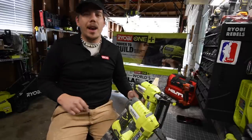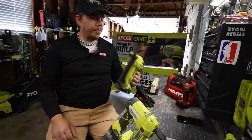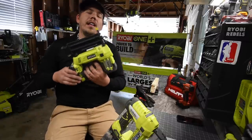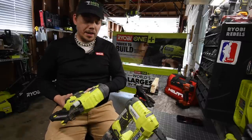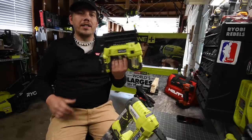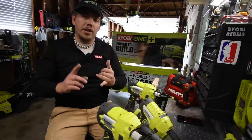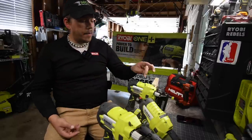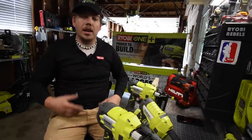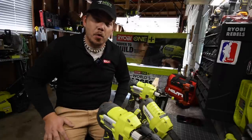I do have one complaint about the brad nailer. This did not happen with the other two yet, but if this gets too cold, this will not operate. You need to pretty much keep this at sort of room temperature for it to work properly. I do not know if that is also the case for the DeWalt or Milwaukee, but when it comes to this one, it's weird how the cold actually prevents this from working.